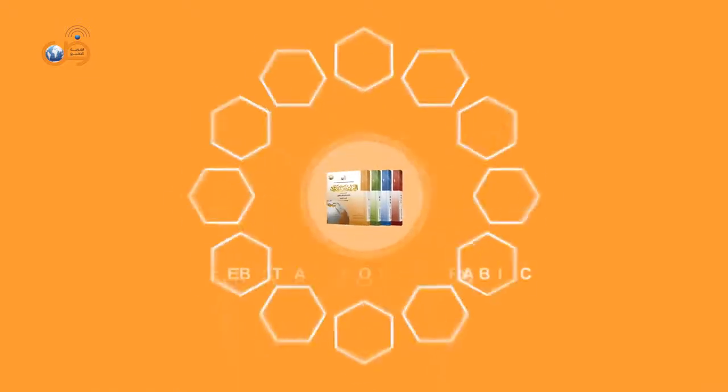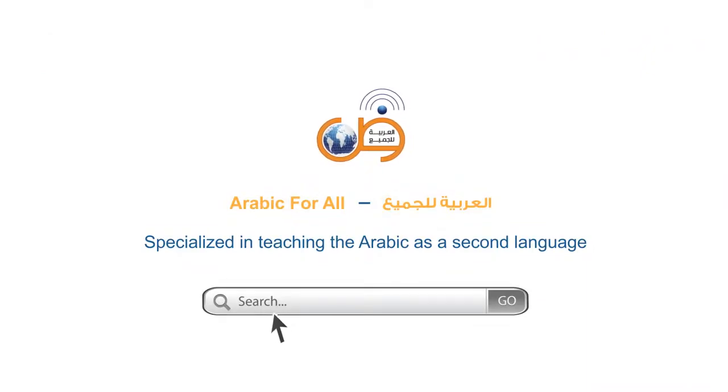Arabic at your hands is your best chance to learn Arabic. Arabic for All, specialized in teaching Arabic as a second language — www.arabicforall.net